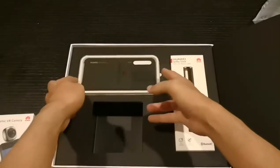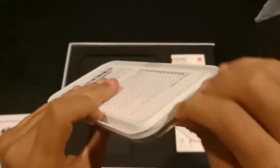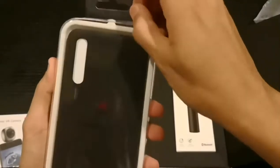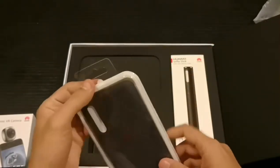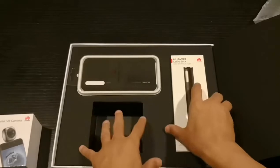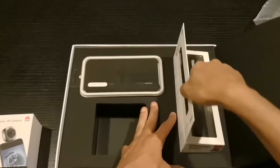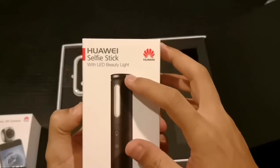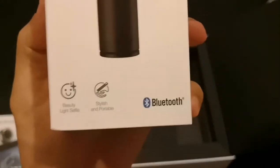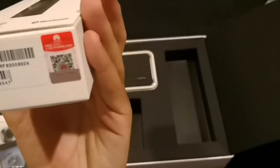The second gift is a case. It seems like it's just a case, and we also have a selfie stick. There you go — this is a selfie stick with LED beauty light. I know it's just a light, and it has Bluetooth and it looks nice.